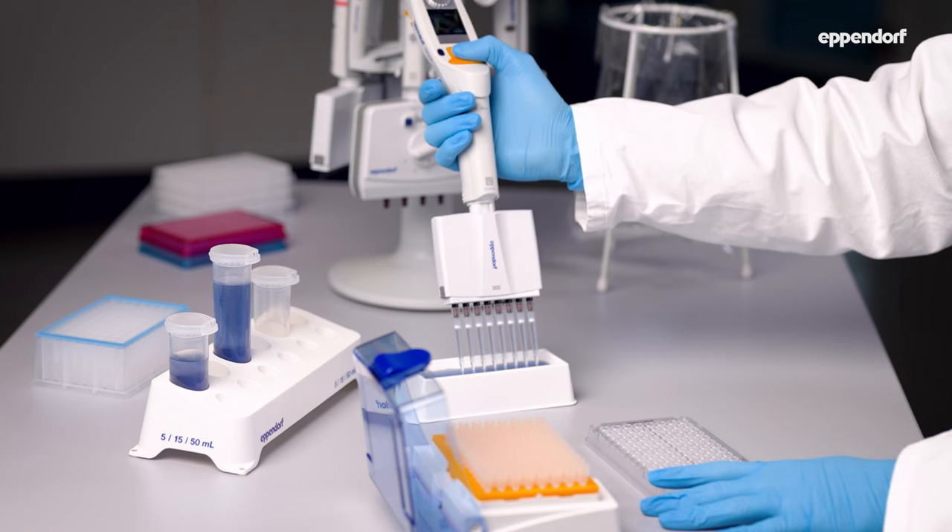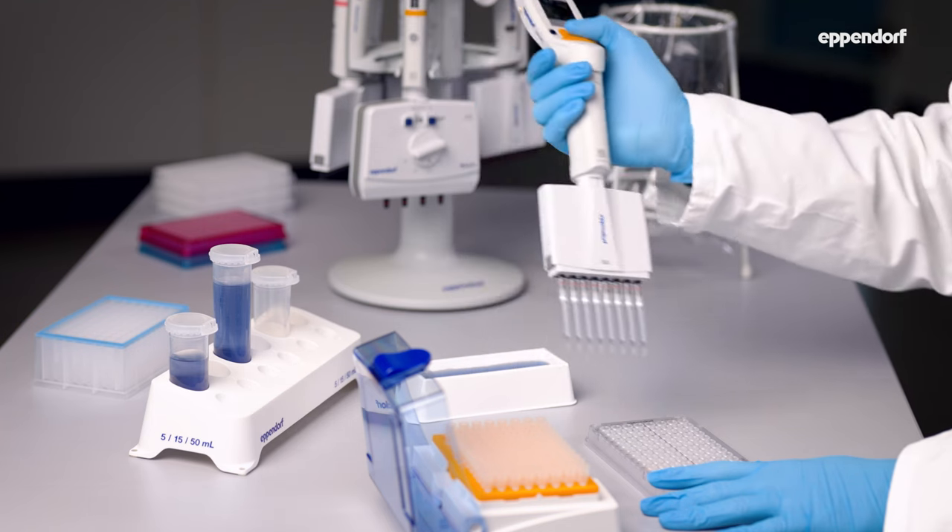Here's a pro tip for electronic multi-channels. Electronic pipettes come with a dispensing or stepper mode which helps you fill plates even faster.